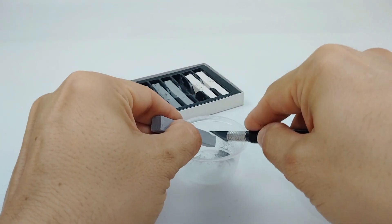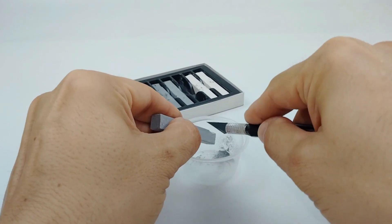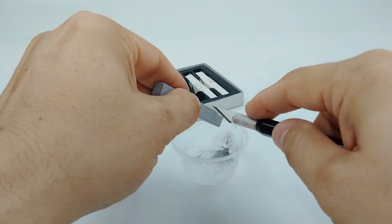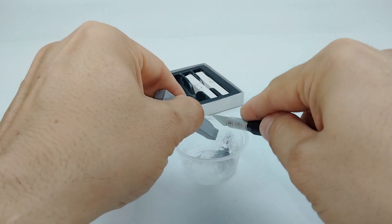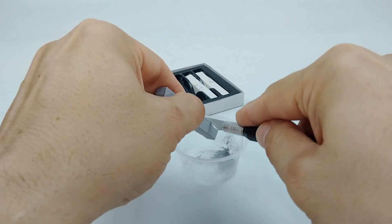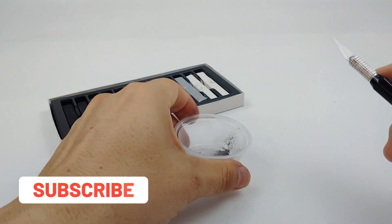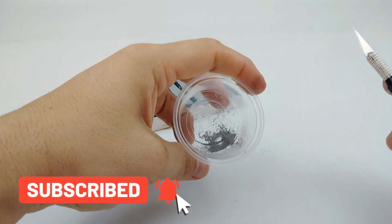To use the pastel chalks, all you have to do is shave a little bit of the chalk into a cup using a razor blade. By scraping your blade across the stick of chalk, it will immediately turn into a powder and be caught by the cup. You can make as much or as little as you need, and again you can mix any of the colors together to make new colors.